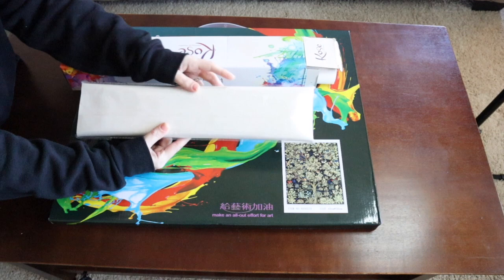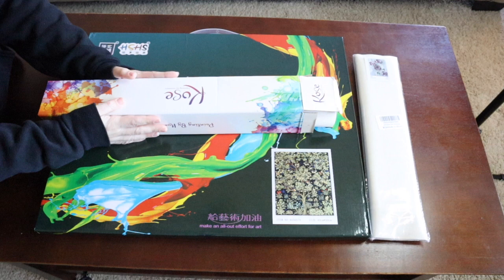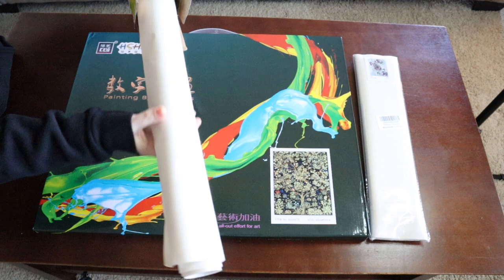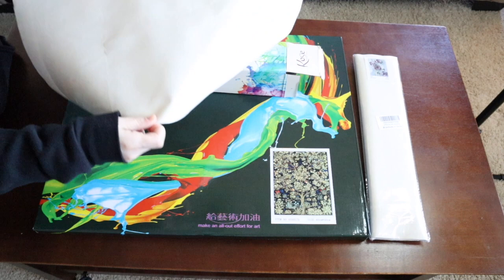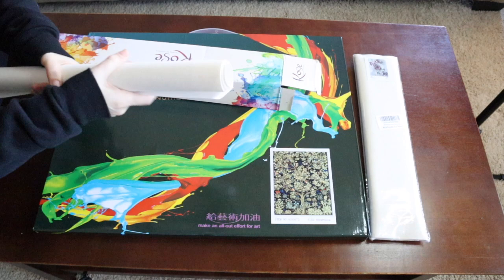The other two types are the more expensive ones, but they're worth it because you don't have to worry about creasing. This one comes rolled around a foam piece — you just unroll it and you're good to go. I've been working on this one and there was no creasing with this package, which made it really easy.